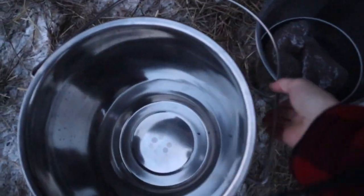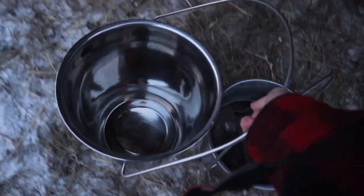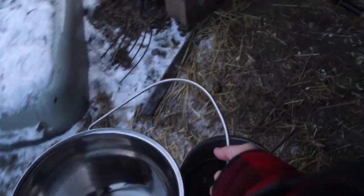I've got my milk bucket and my wash bucket here. This is soapy water — there's just no bubbles in it for some reason this morning. But that's all covered in part two.